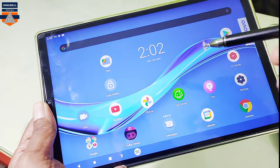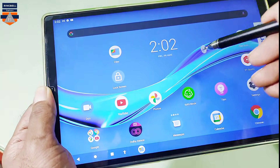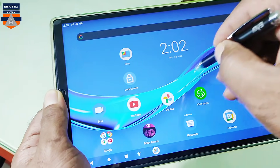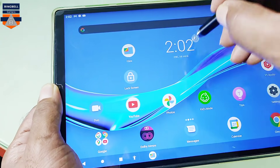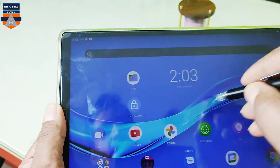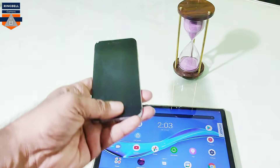Now I am testing the old pen — if it works in Lenovo M10 FHD Plus. As you can see, it won't work; it is not working. I am trying it several times but it is not working. I am planning to remove the tip and check if it works. You can see that it is not working. Now let me check it in my iPhone.